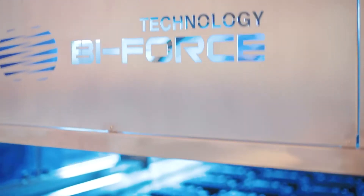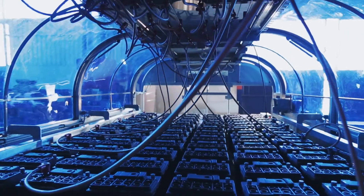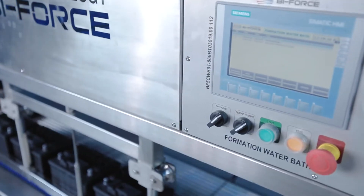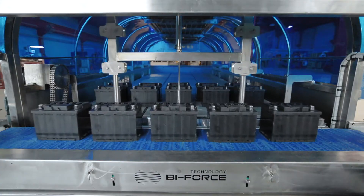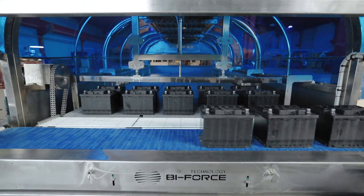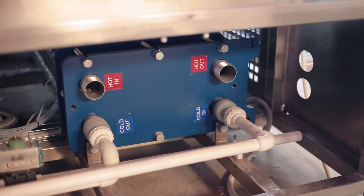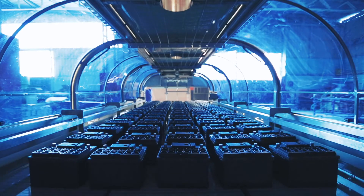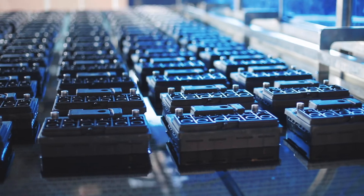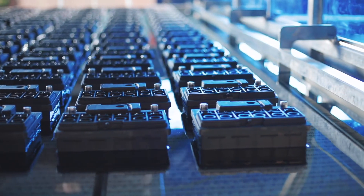The use of Biforce Technology formation water baths will allow automating the battery formation area. The automatic loading and unloading function increases the speed and efficiency of each charge cycle. An improved cooling system that does not require regular discharge and intake of water significantly reduces cooling water consumption and also allows minimising the time between acid filling and charging start.